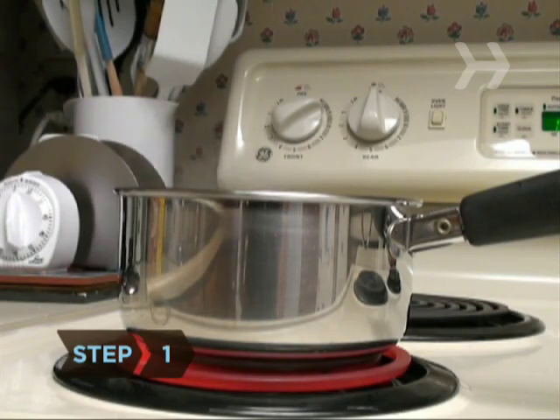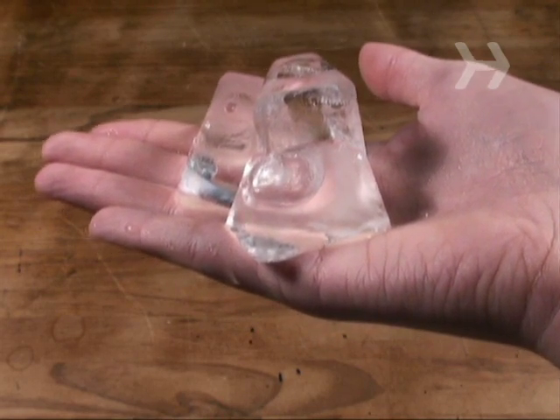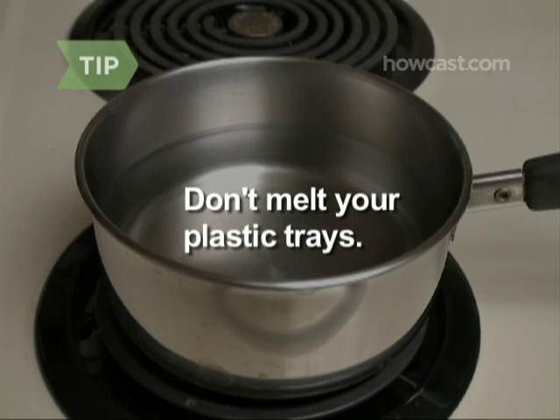Step 1. Boil the water before you put it into the ice cube trays. This removes the air bubbles, which makes the cubes last longer and look nicer too — crystal clear instead of cloudy. If your trays are plastic, be sure to let the water cool down before you pour it in.